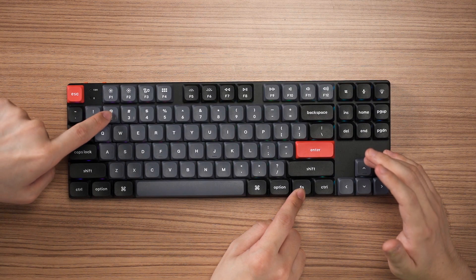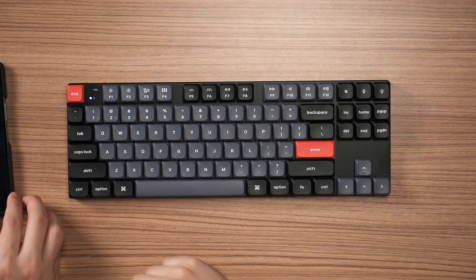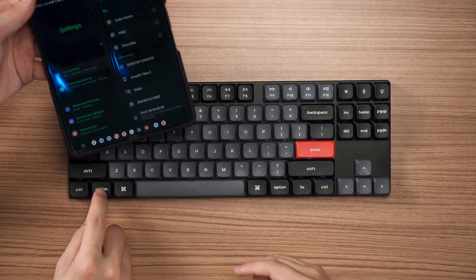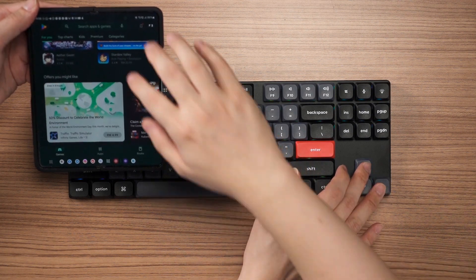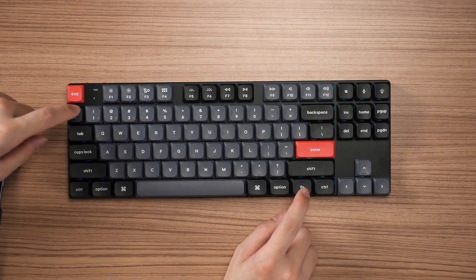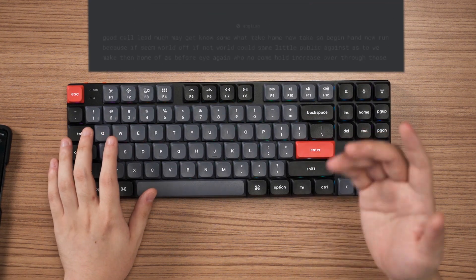Now I'll show you how to connect it with my phone — we hit Fn+2 to switch to the second profile, it starts blinking, and then we find and pair 'K1 Pro' from the Bluetooth menu on the phone. Done. Now I can type on the phone — you could open the Play Store and navigate with the keyboard. Then to switch back to the laptop which is on profile one, hit Fn+1 and it blinks a triple blink before reconnecting. Simple.